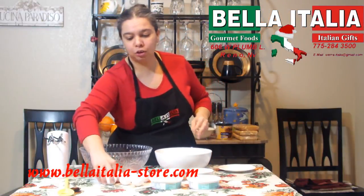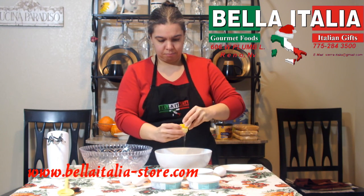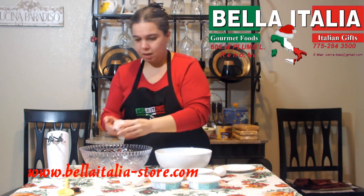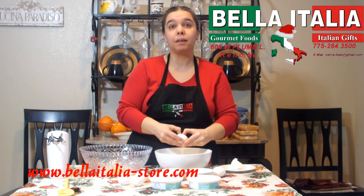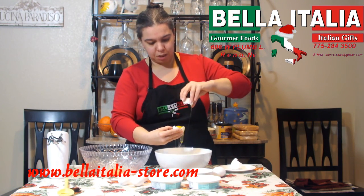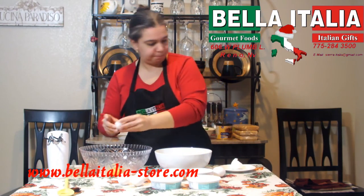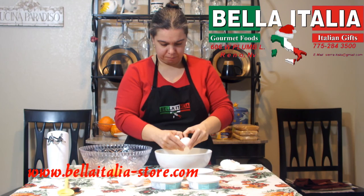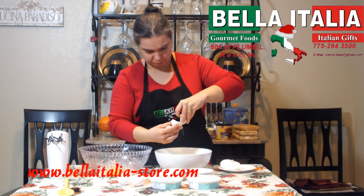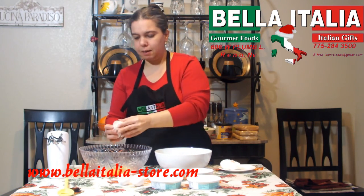First thing we're going to do is divide egg whites and yolks. Make sure no part of your yolks ends up in the whites because otherwise you're not going to be able to whisk them, and possibly no part of the eggshell either. I forgot to mention that I am using large eggs.